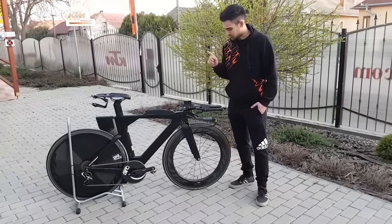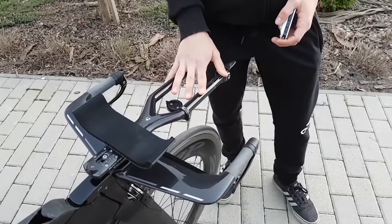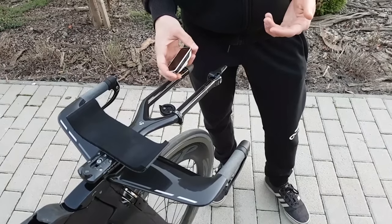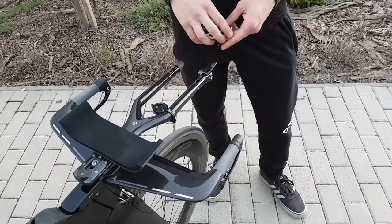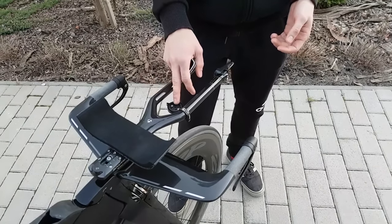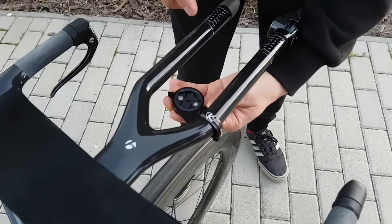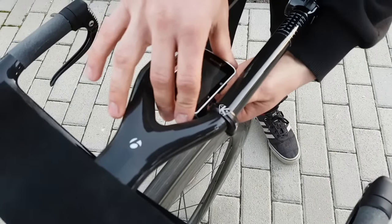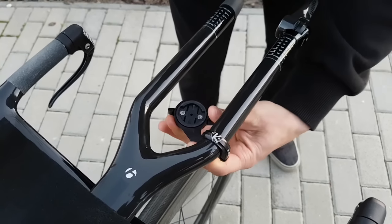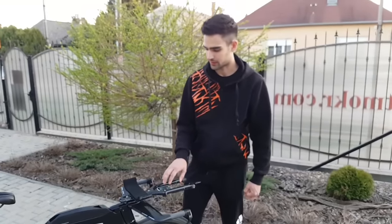First up is probably my K-Edge time trial Garmin mount. With most aero bar setups it's not very easy to position your Garmin in a way that is both aerodynamic and that you can actually see it. And in a time trial it's crucial to see your power numbers. So I went with this KHTT mount. It's not cheap but it's something you are only going to need to buy once. It's really clever because you don't have to take it off to put your Garmin in — even though the space is narrow, you just turn the bottom part and it clicks in. That's a really good product and it works well for different applications.